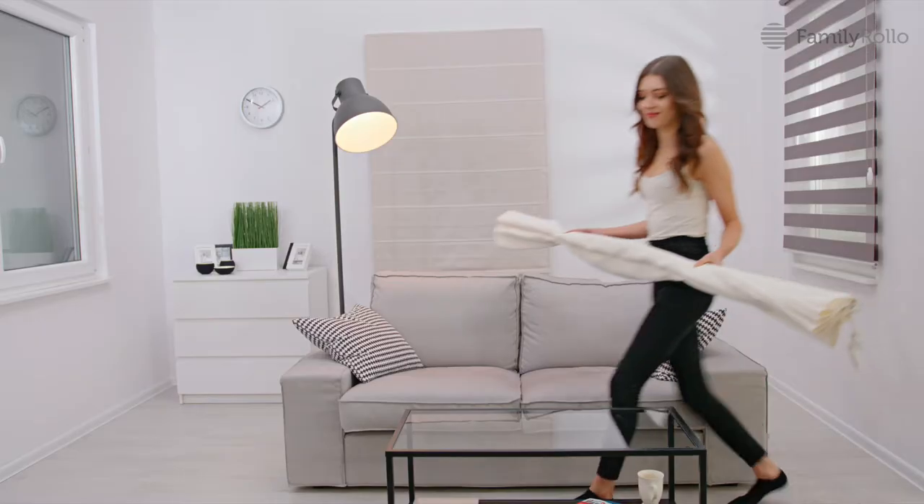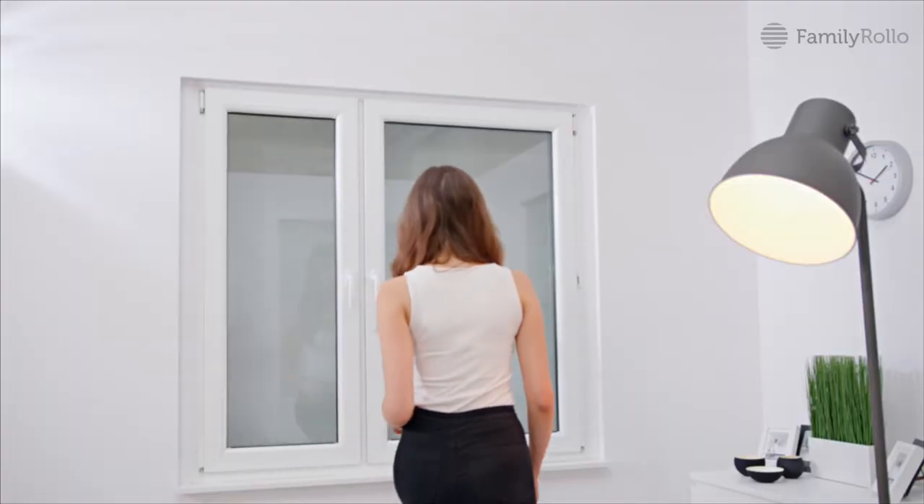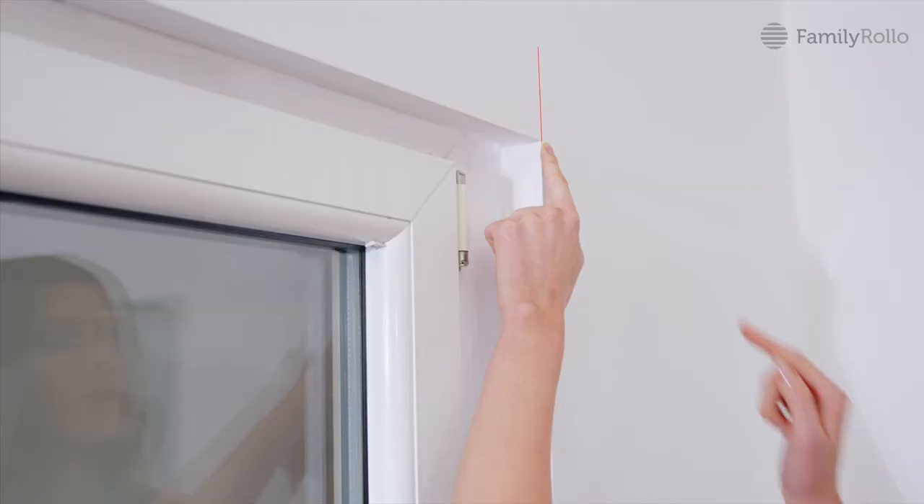You can easily mount our product yourself. Unpack the package, complete all elements and follow the instructions. Ensure the correct lever during assembly.